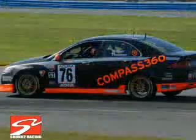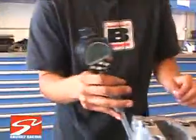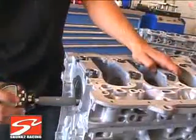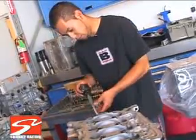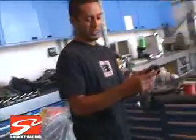Let's check oil clearances before everything goes together. Right now it's at 2.0 thou clearance, which is a little tight for what we're doing. This is an endurance motor, so it needs to last a long time. Readings are coming in at 1.6, 1.7, and 2.1 — a little tight overall.